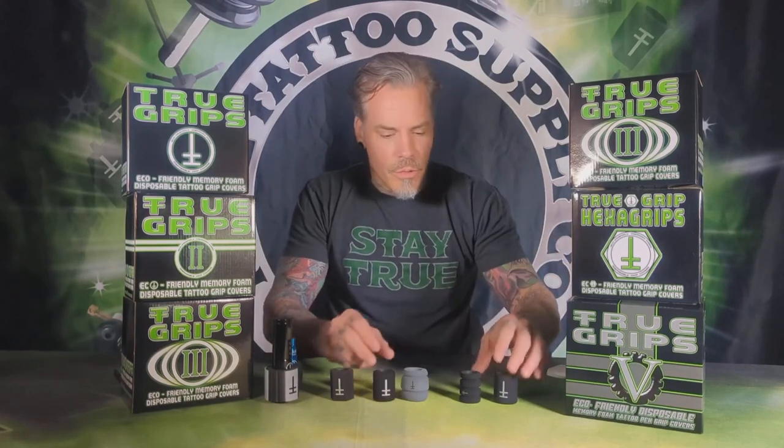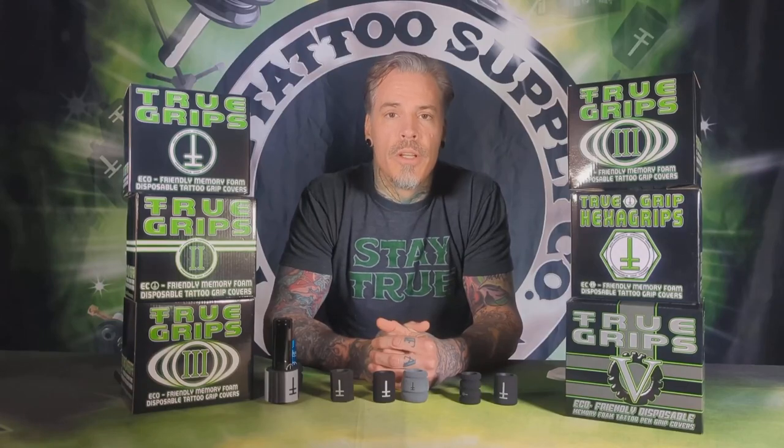True Grips — you can find them at truetattoosupply.com. We have five different styles and we will be releasing more very soon, so check it out.